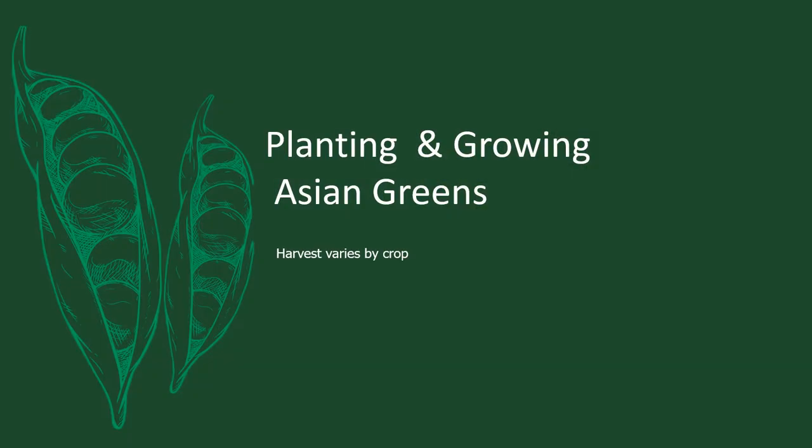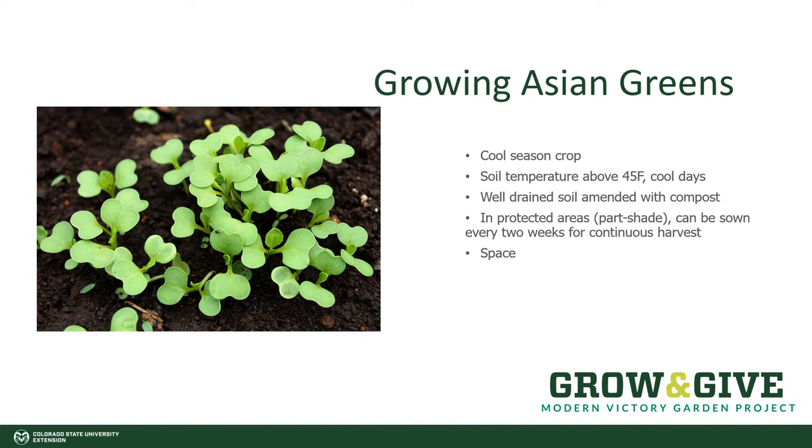Planting and growing Asian greens. The harvest varies by crop. Growing Asian greens is pretty simple — they all follow a general rule of thumb. They're cool season crops, so they enjoy soil temperatures above 45 degrees with cool days. If you want consistent Asian greens throughout the summer, in the hot summers of Colorado, they should be placed in protected areas of part shade.